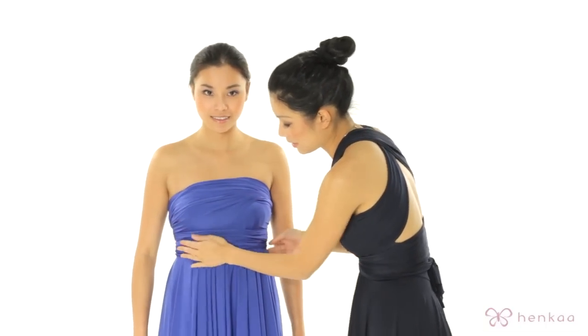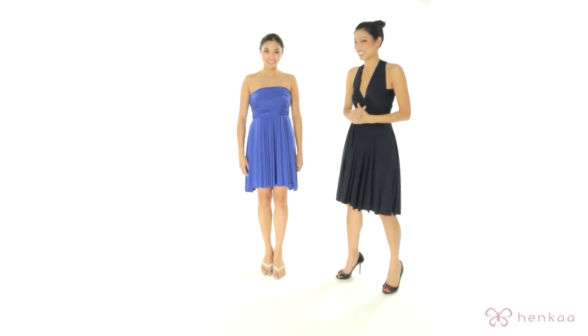Make any adjustments as necessary. This is a very great look for anyone who would like to wear a strapless bra. This is the Tina.